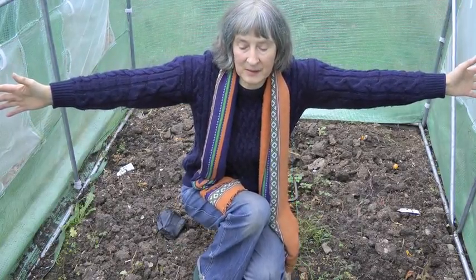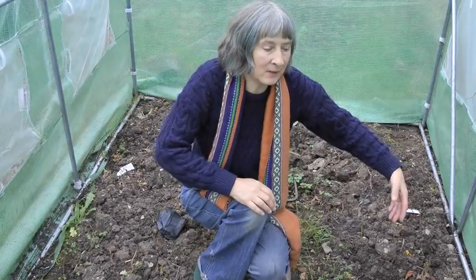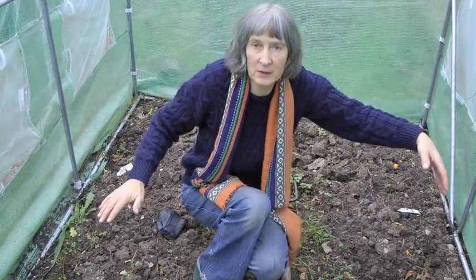The width of this polytunnel is a little bit wider than the span of my arms, which is enough to have a little path down the middle and a bed on each side. We had tomatoes on this side because the sun comes from that direction — we thought the tomatoes will be really tall and we can have something shorter on the other side, and they'll both get the sun, which in fact was the case.